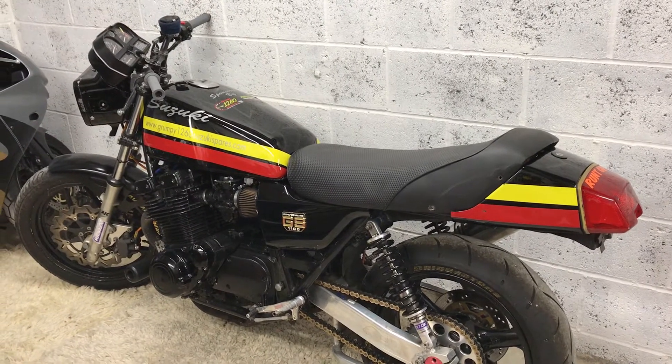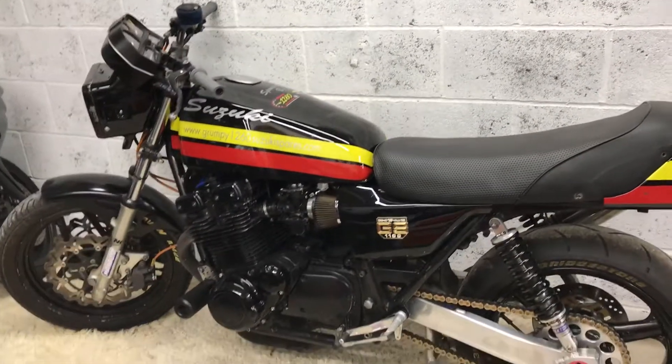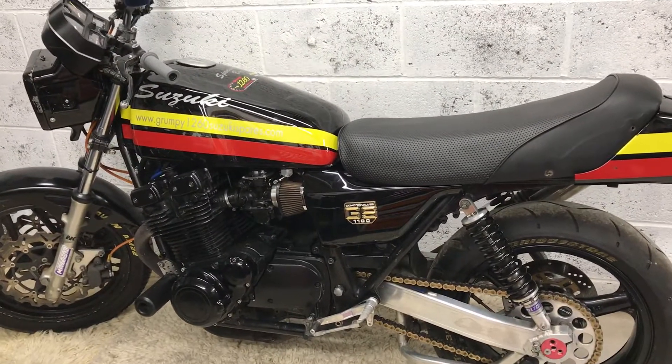Basically, lots of stuff going on behind the scenes so that we can hit the ground running after the holidays. Stay tuned.